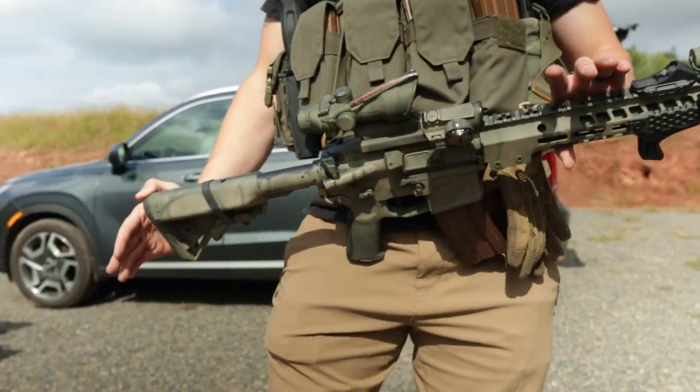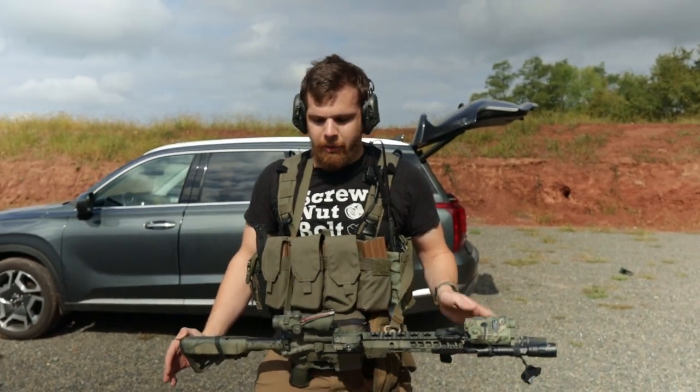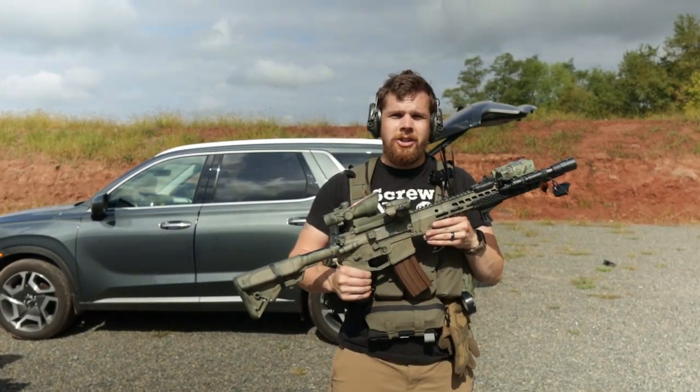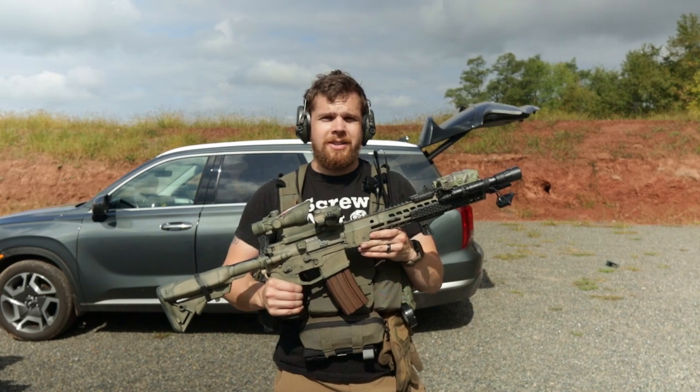Hope you guys liked this little video. It was just something I wanted to show everybody what I'm running as far as a primary fighting rifle goes. Thanks for watching — I appreciate it, and we'll see you guys in the next one.